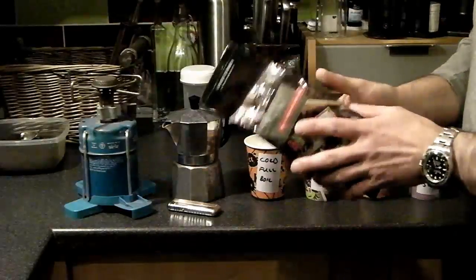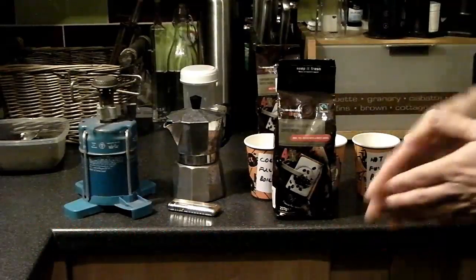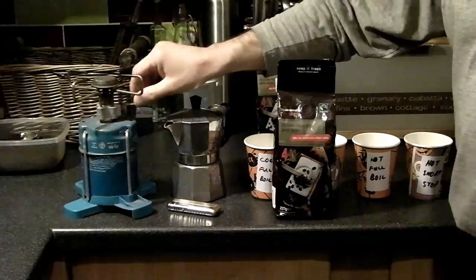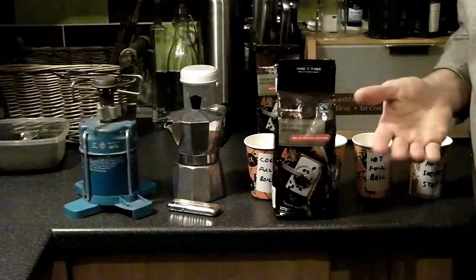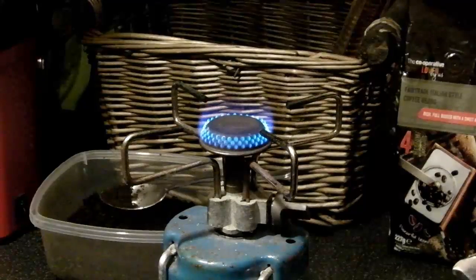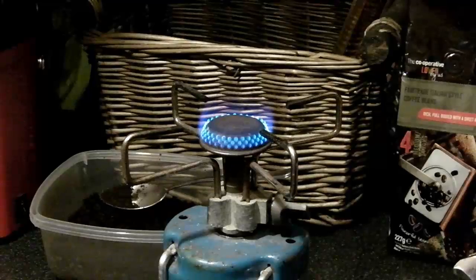I'll be using a fresh bag of coffee beans, unopened. I'll be boiling the pot on this little camping stove which I can turn down to a very low heat. The flame will be medium to low for consistency across all experiments. There will be 180ml of water, up to the base of the valve, remaining the same throughout all experiments.